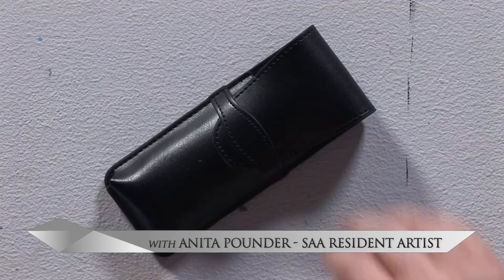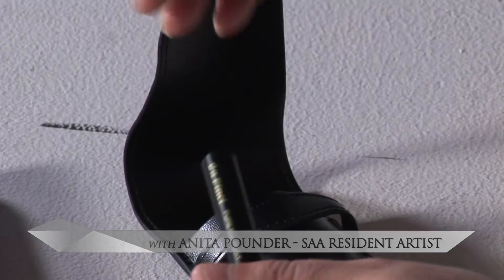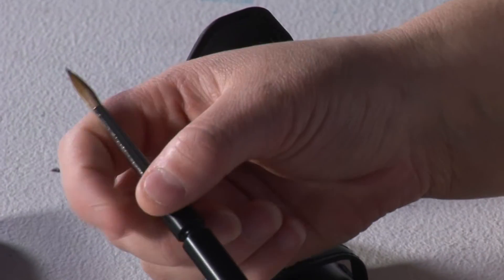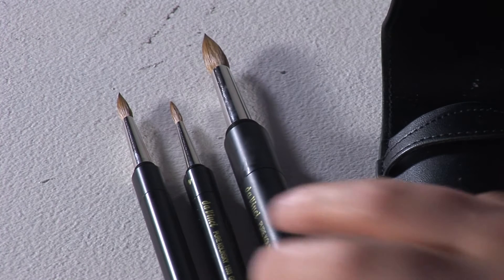This premium travel set, made from pure Kalinsky sable, offers you a great opportunity to have real quality brushes with you at any time. This Maestro travel set has three brushes: a size 4, a size 6, and a size 10.